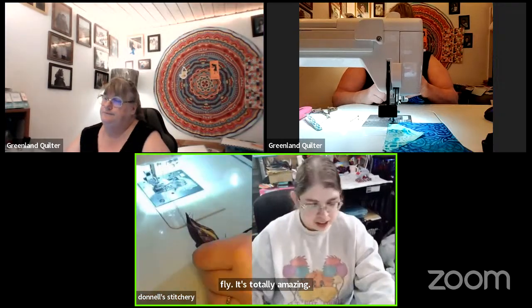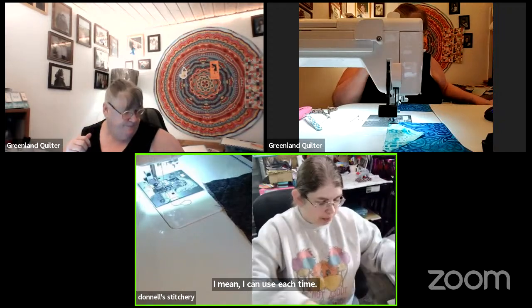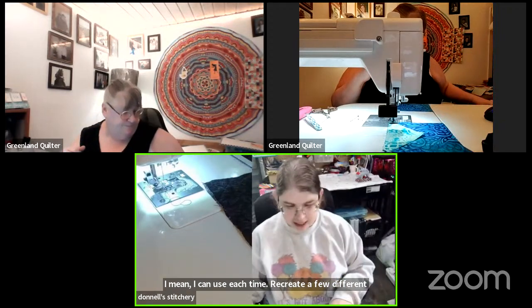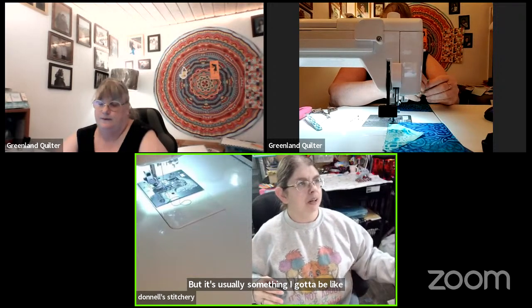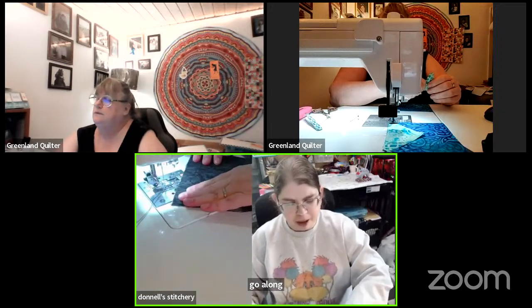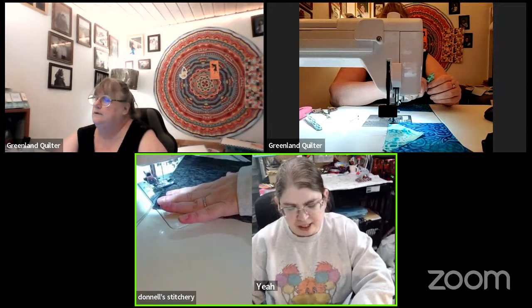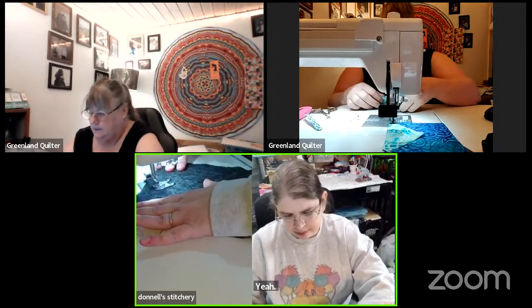I can usually try to recreate things or come up with something different as I go, but I usually have to be inspired as I go along. You're like: 'Okay, that looks good with the pattern, but what if I do this?'